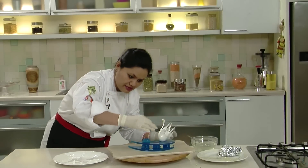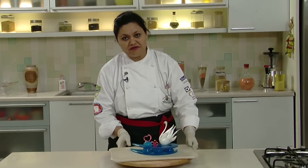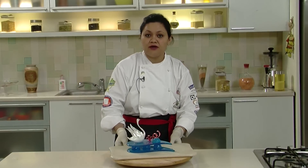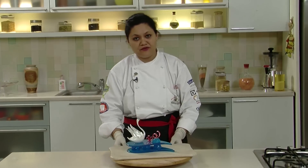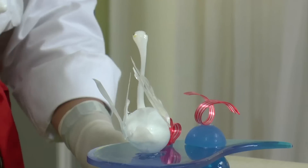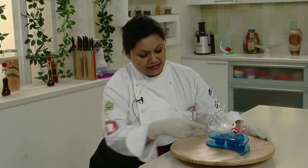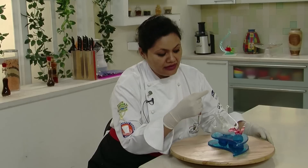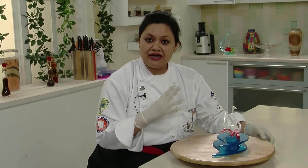I am just dipping it in isomalt and this is ready for final placement. So dear friends, it is ready for presentation — here goes a beautiful swan on a base of teardrop with a lovely red and white ribbon and a bow. I hope you like it. Today we created a beautiful piece of art using three techniques: casting, blowing, and pulling. With casting I did these bases, with pulled sugar I did this red and white ribbon, and with blown sugar technique I did this beautiful swan. I also did a little painting at the beak and eyes to add life to the swan. I hope you have liked it and I am sure you are thrilled to try this beautiful piece of sugar art. Thank you.